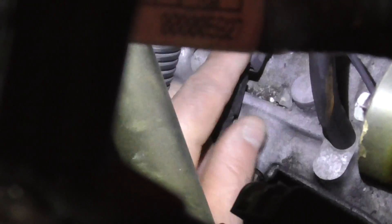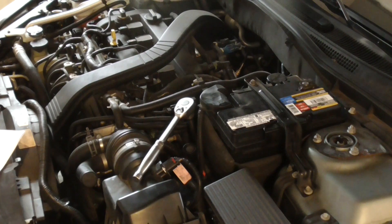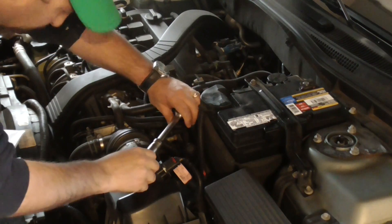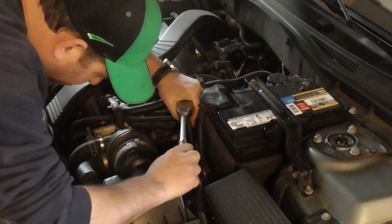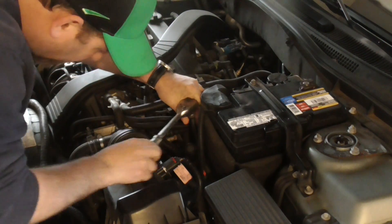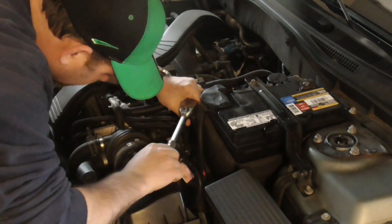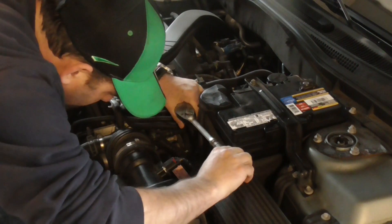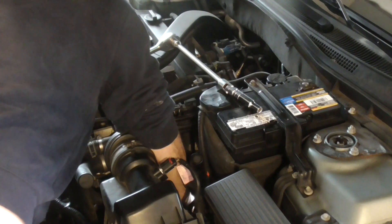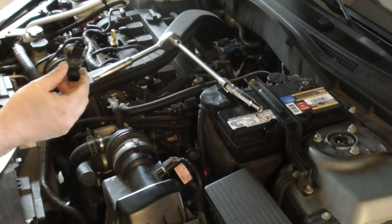First step is to hit the little tab on the clip and pull that connection back. I've unplugged the connector, and now I have a pretty long ratchet extension. It is a 10 millimeter. Got it loosened up — it won't be in there too tight. There it is.